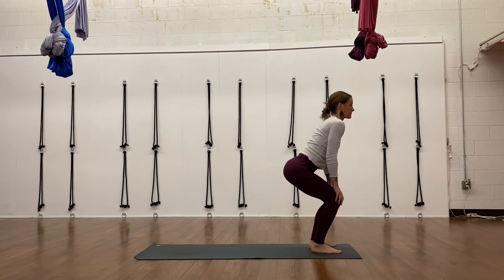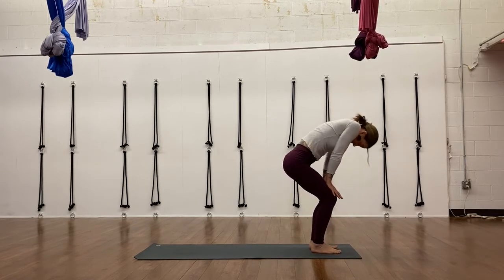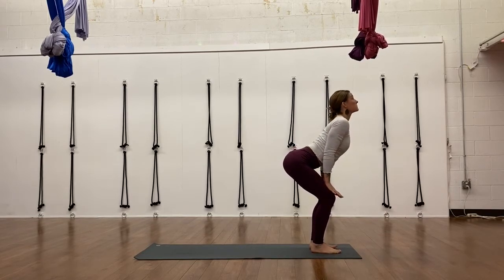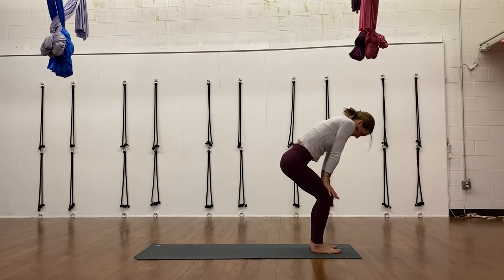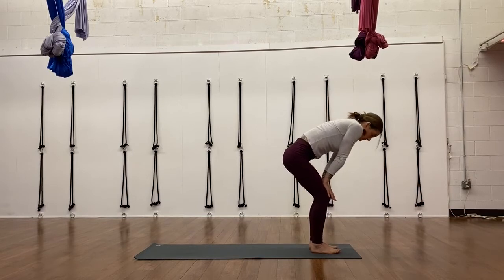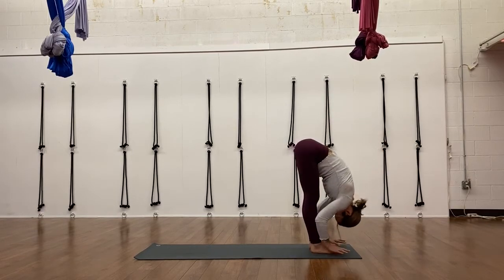Squatting down, taking hands to the thighs for a standing cat-cow. As you exhale, push down into your thighs and round your spine, look under. Inhale, open your chest and pull your chest through your shoulders. Exhale, push down, round out. Inhale, pull your elbows back a little bit and pull your chest forward as you open — look up. And exhale round, slide back down, forward fold, Uttanasana.